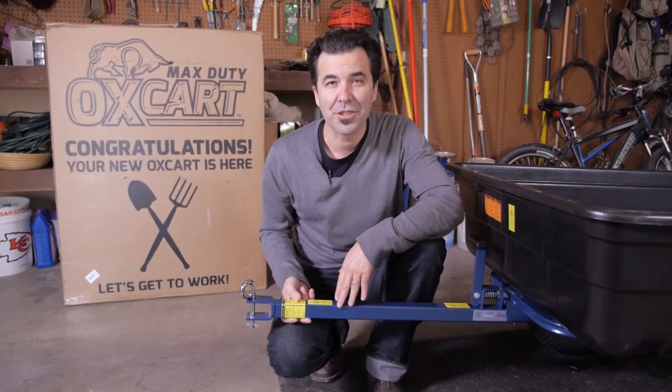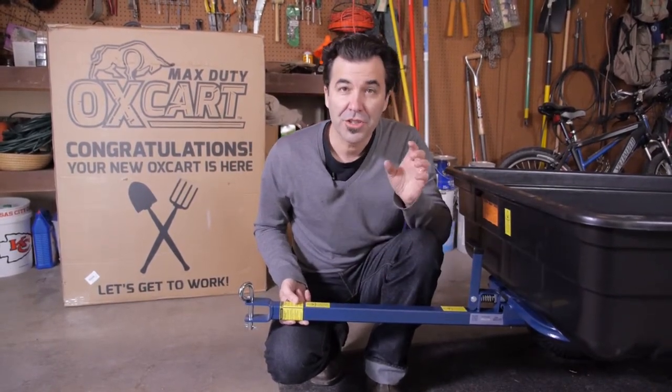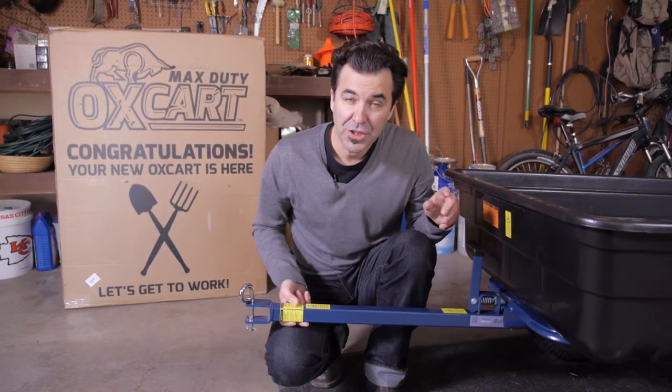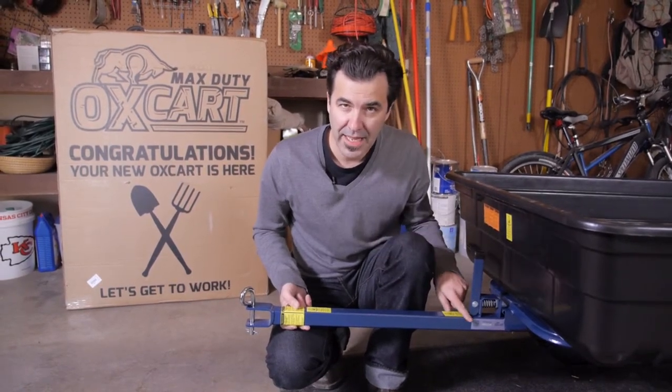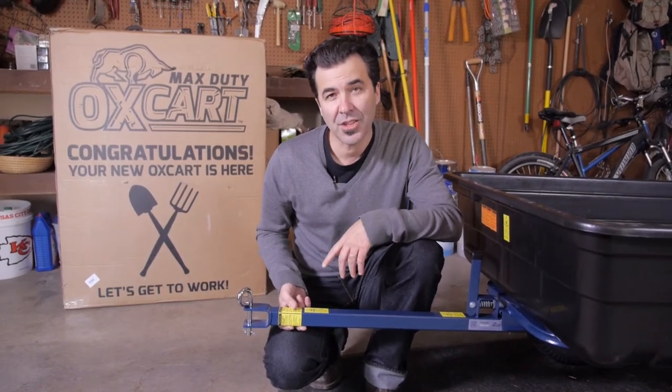And then you'll have to try to get it. You'll find a QR code right here on the table. Just use your cell phone QR code reader to store it, and find lots of social files on the table at upcode.com.